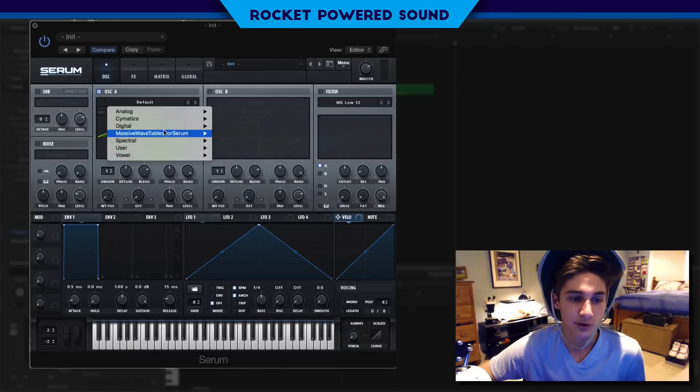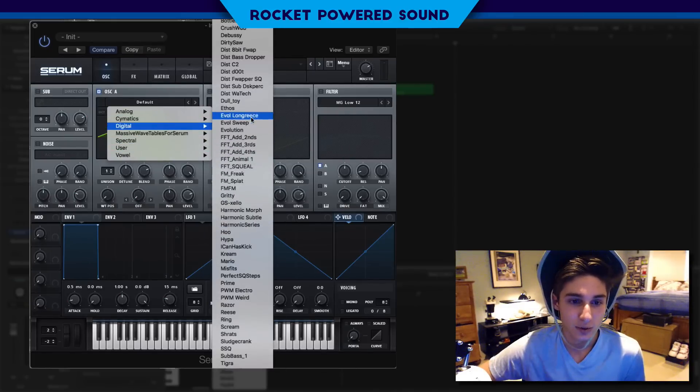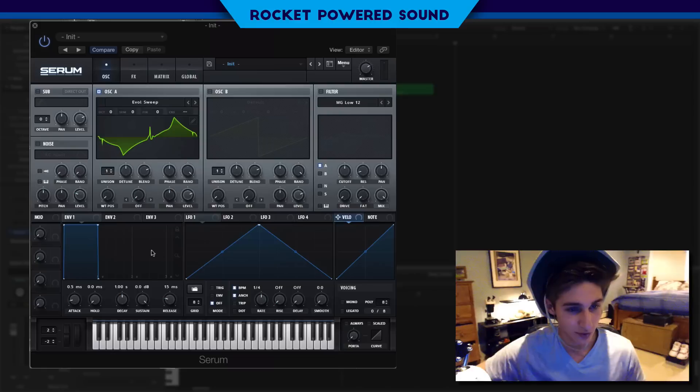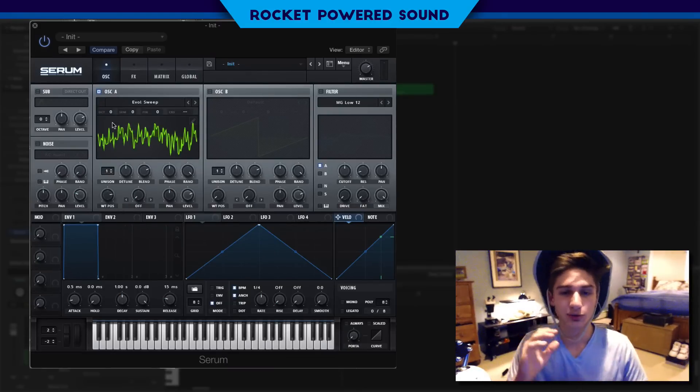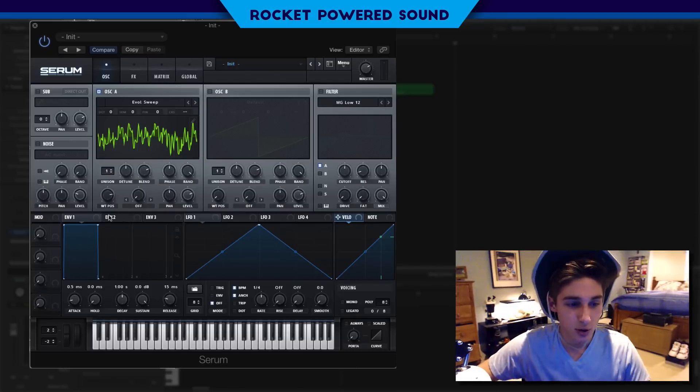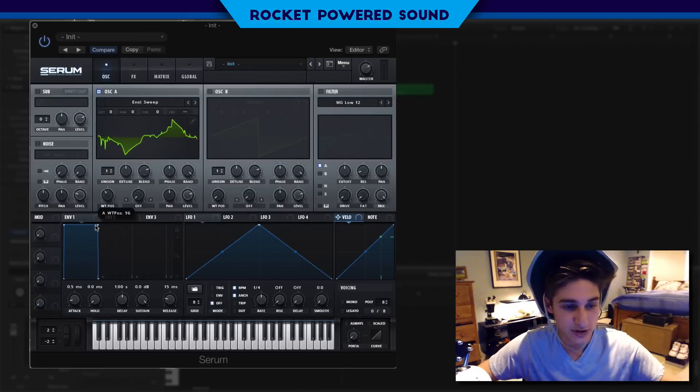I'll set our A. We are going to turn to our digital and select Evil Sweep. Right off the bat, we have a really, really screechy kind of sound. So we're going to move the wavetable position.